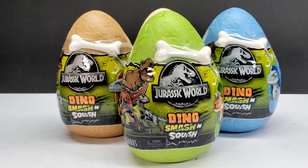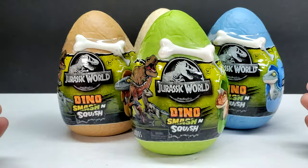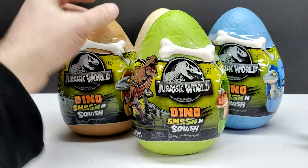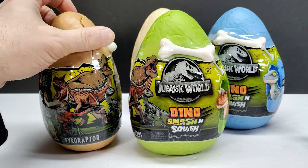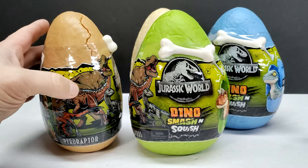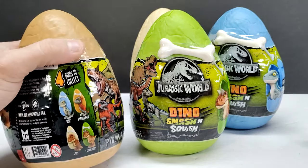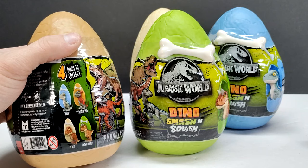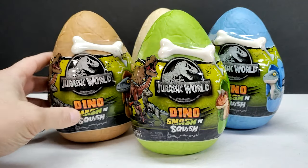There are four different figures, four different eggs. You can see each egg is a different color. Each egg will actually tell you outright what dinosaur is included, so you can see if you look over here at the side we've got a Pyroraptor in this egg, and you also have some really cool art here on the side that tells you what figures are contained within.